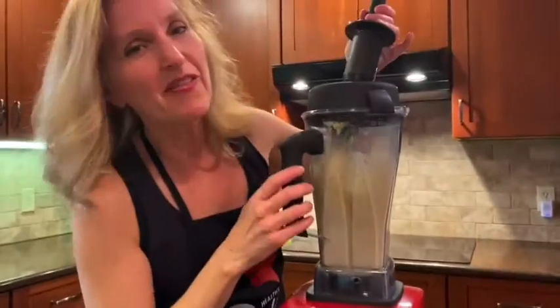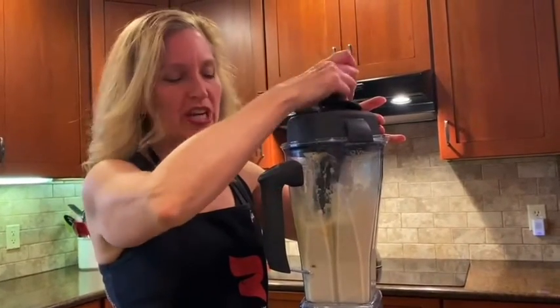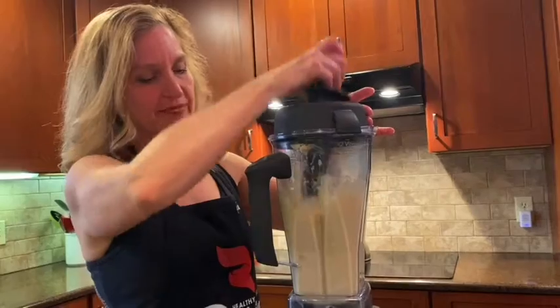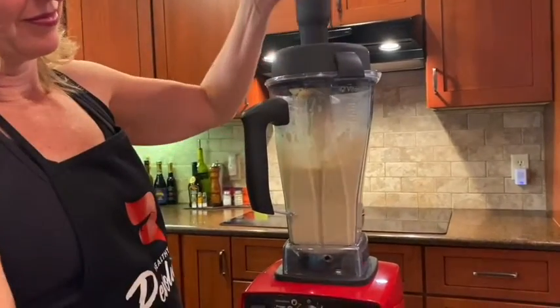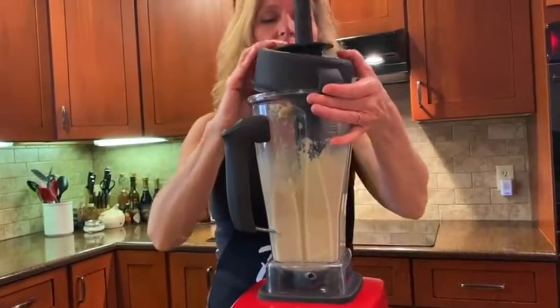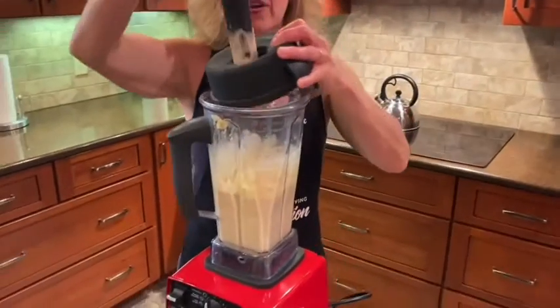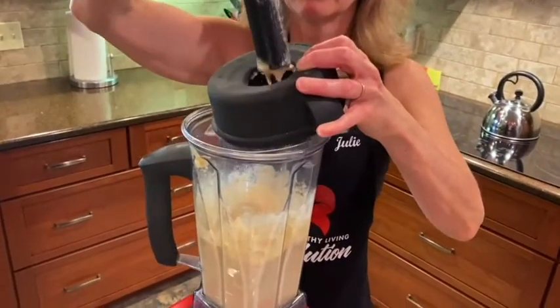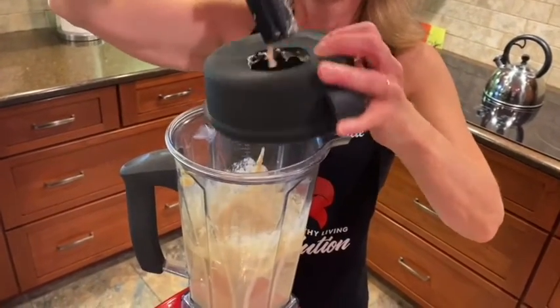This is one of the things I love about the Vitamix — you can be scraping the sides the whole time you've got the blender going. When you're using a regular blender, that doesn't happen very easily. You have to stop it and take the lid off. Normally I have this facing me, so it's a little awkward today.